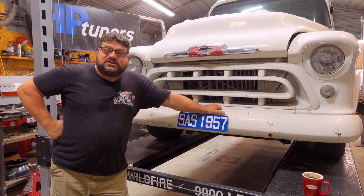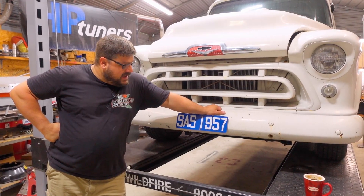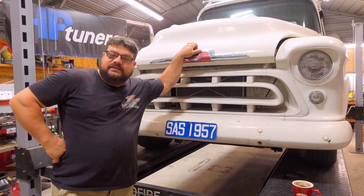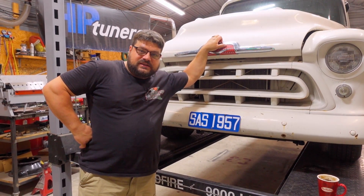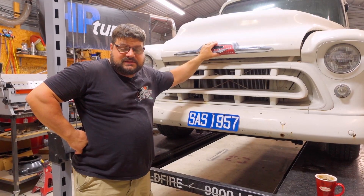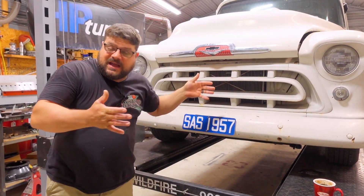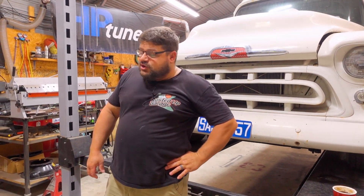Welcome to another episode on Rusted Up Garage. We have a new project here. I'm not going to go into great detail about this project - I don't own it. Someone else owns this, and if you can tell by the cover photo, we have been asked to make this baby stop a little bit better.